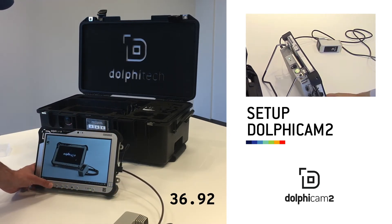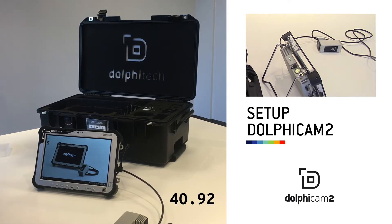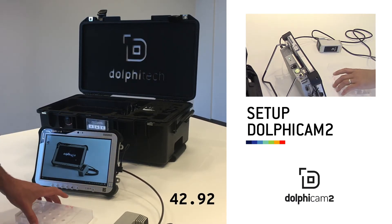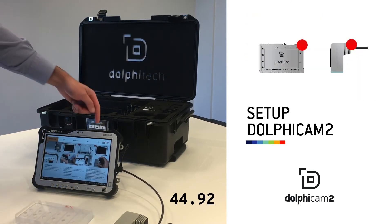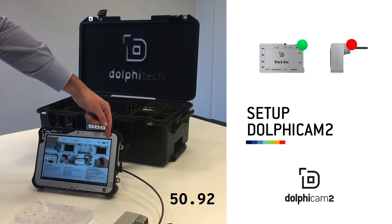You start the software either by clicking on the A1 button or double clicking on the software icon. The GUI user interface will detect the black box, and once the black box is detected, the transducer module will be detected.